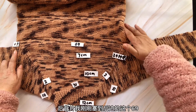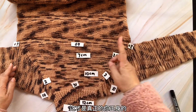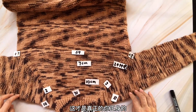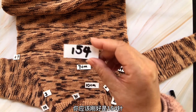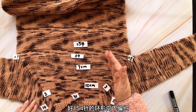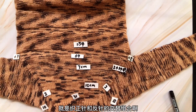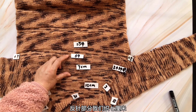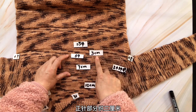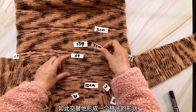在前片和后片的中间，我们要各平加八针，这平加的八针是绕上的八针。这加八针，两个八一共十六针。注意现在要合圈了：正身八针、前片的六十九、另外一侧腋下的八针、后片的六十九，合在一起你应该刚好是一百五十四针。一百五十四针环形向下编织，花纹是正针和反针的交替组合，反针部分织七厘米，正针部分织三厘米，如此交替形成一个格子的形状。